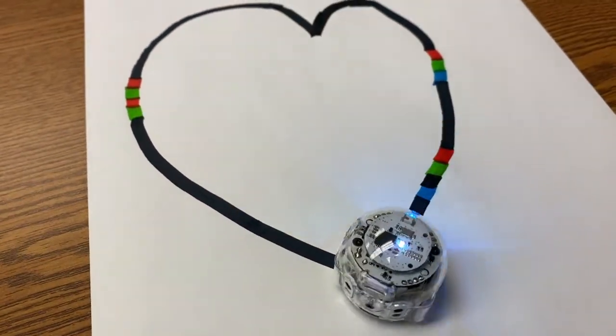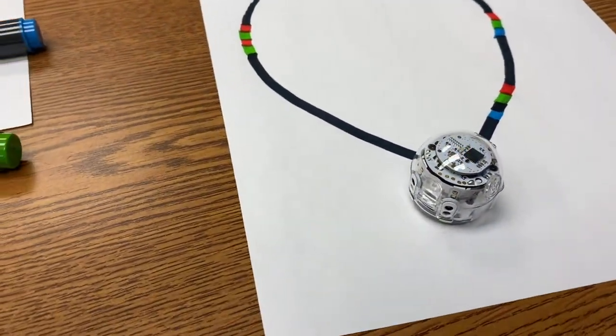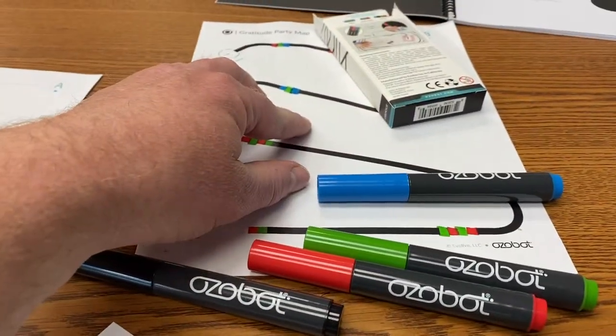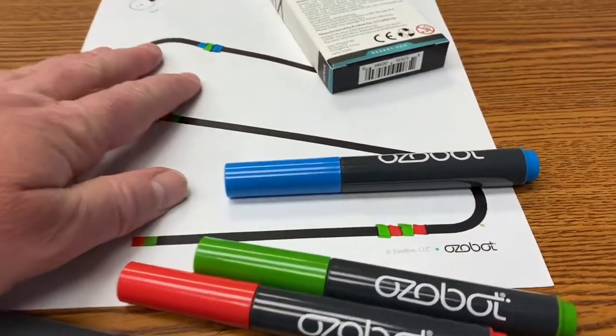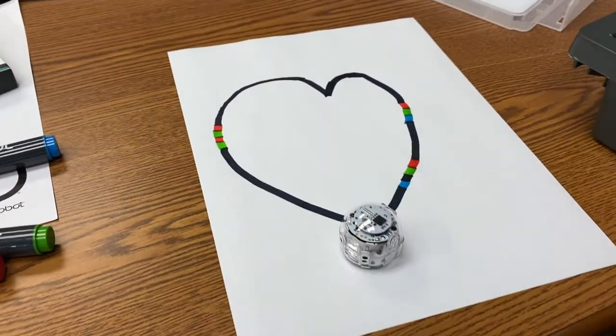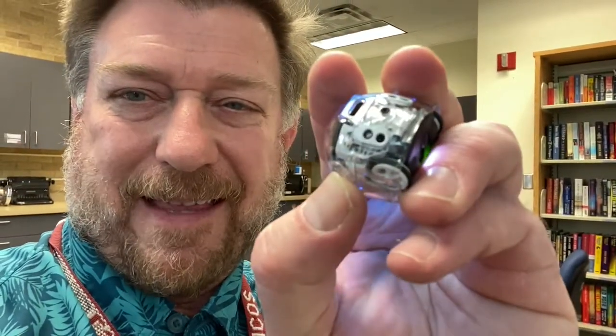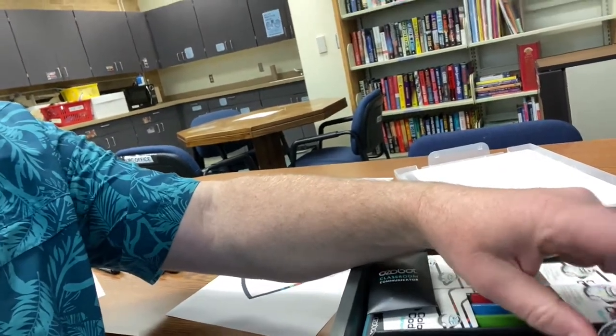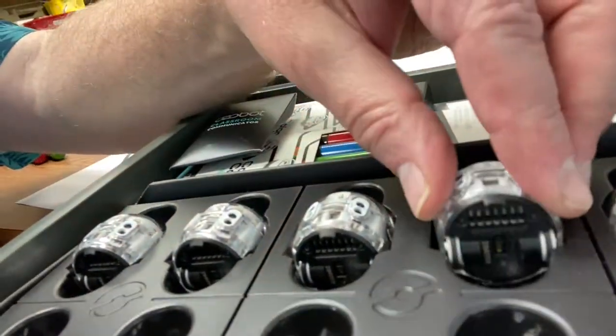So lots of possibilities — students can do all sorts of things just using the simple codes, some markers, either pre-made sheets that you can download (just Google Ozobot activities) or just a blank piece of paper, and you've got lots of fun. And then obviously, once you're done, you want to put your Ozobots — just turn them off, hit that button once again, and plug them back into their wheels. It just snaps into place. Plug them back in, and then you're ready to go for the next group.